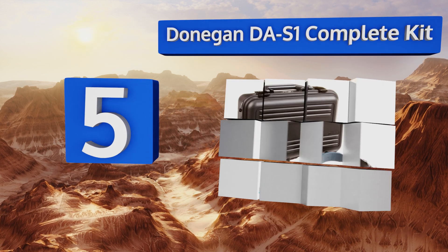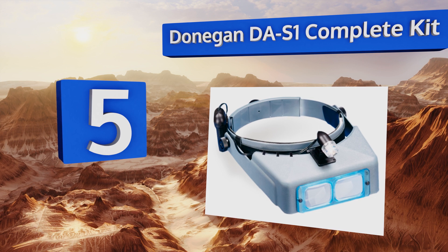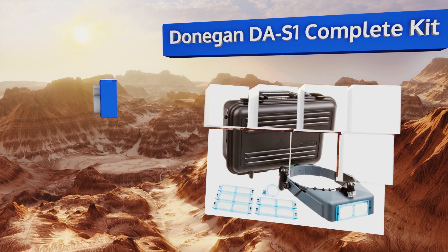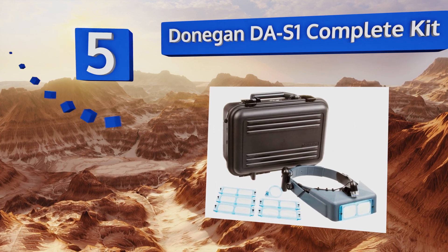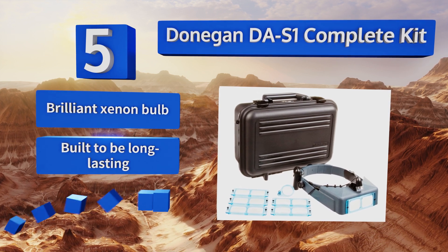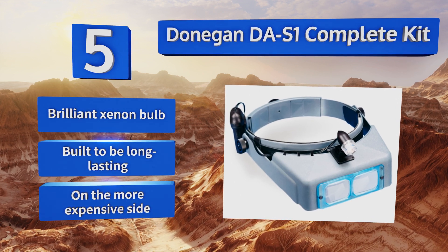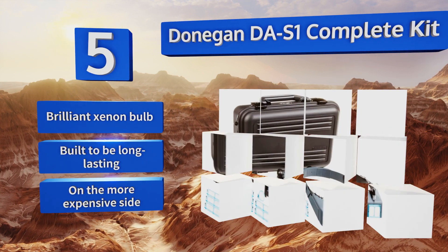Halfway up our list at number five, for those who have to rely on a range of high-quality magnification options such as jewelers or artists, there's the Donagan DA S1 Complete Kit, which includes the OptiVisor, a variety of lenses, the Opti Loop, a visor light, and a sturdy carrying case. It boasts a brilliant xenon bulb and it's built to be long lasting, but it is on the more expensive side.